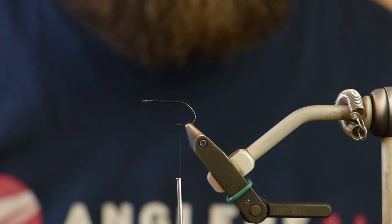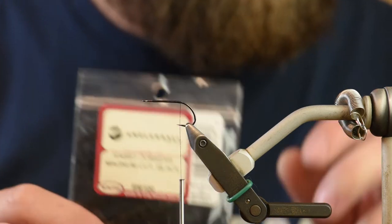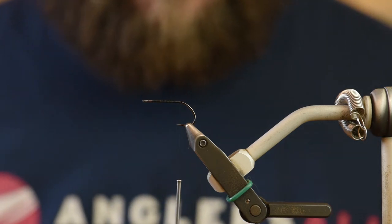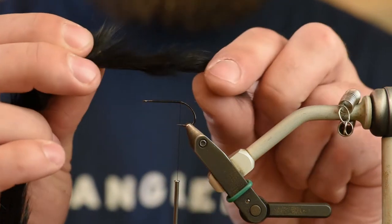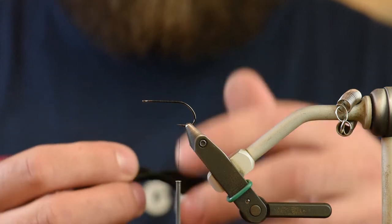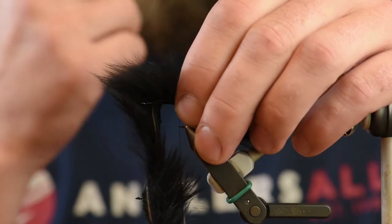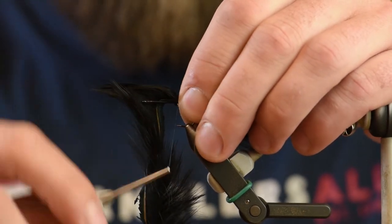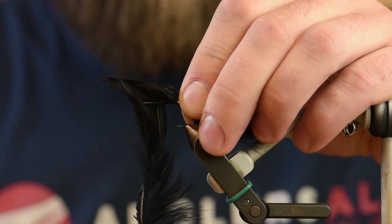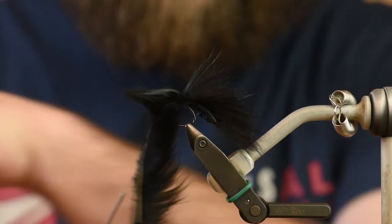Go ahead and trim your tag. Next I'm going to be using a Rabbit Zonker Strip Magnum size from Wapsi in black. Make sure we've got the fibers facing backwards, not forwards. We want to tie in right at the bend of the hook, just about an inch and a half worth of tail. Tie that in with a couple of really tight, secure wraps. These rabbit strips tend to spin on you if you don't get them really tightened down.